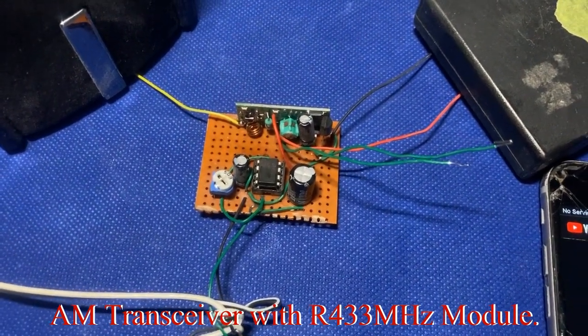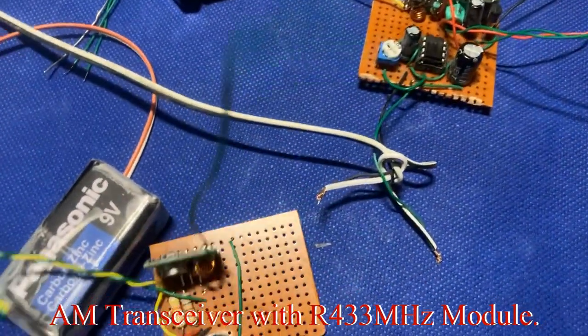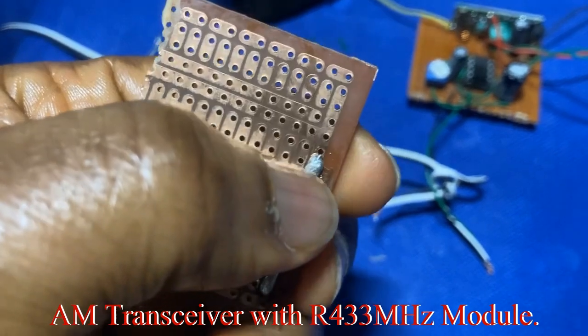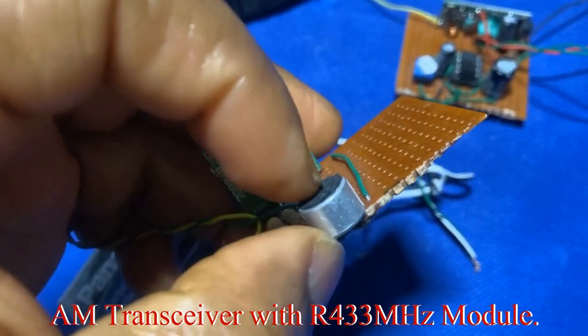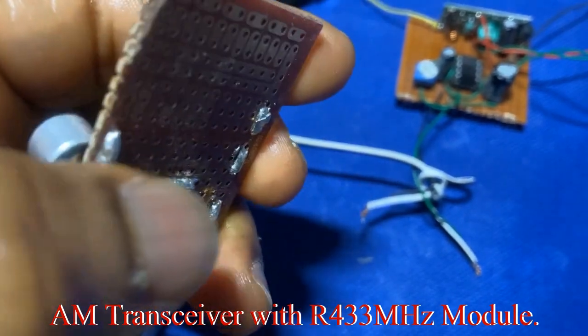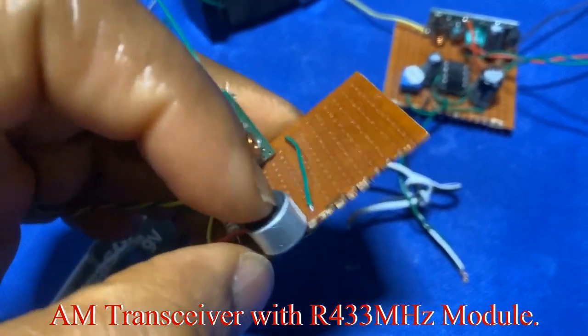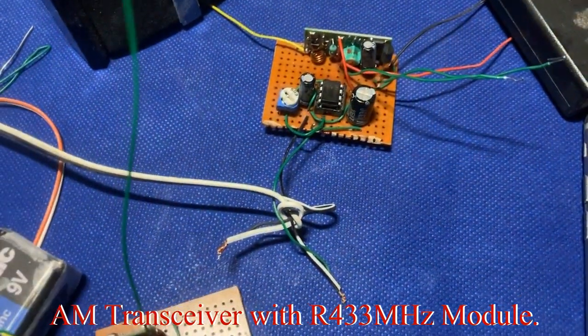Watch out for the last video in this series where we try to connect the microphone, which is currently disconnected — we're going to solder it and then demonstrate. We'll also try another version where we connect an extra resistor to see if we can improve the sound from the microphone. I'm going to keep this video to about four minutes.